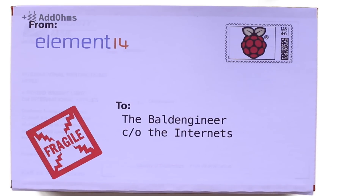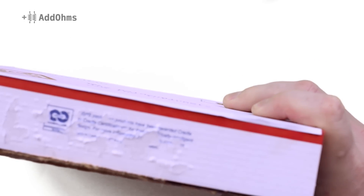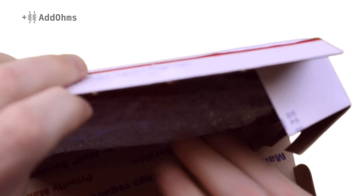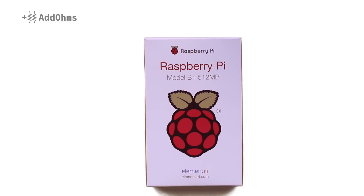Alright, so I think this is the Raspberry Pi. Let's take a look. Well, not quite the kind of Pi I was expecting, but still a pretty good Pi to get in the mail.